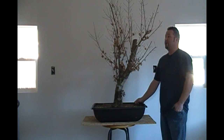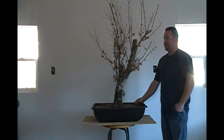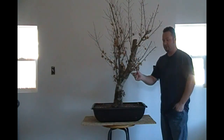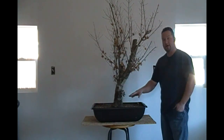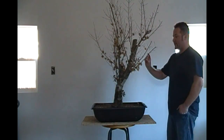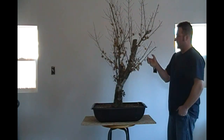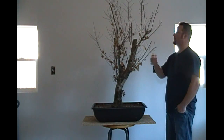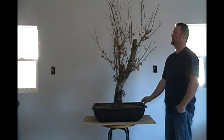Now is the time for this tree to receive its initial styling. The internodal growth at first was very long and leggy, but over time being inside this pot and getting into a root-bound situation, it's actually shortened up the internodes so you can get really nice compact growth out of this tree. The buds are just getting ready to burst, so this is about the best time to do this.